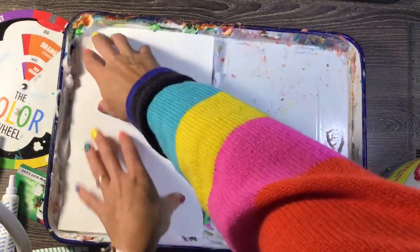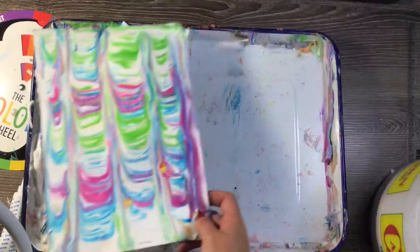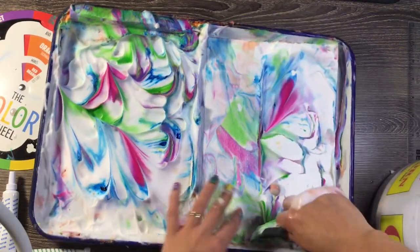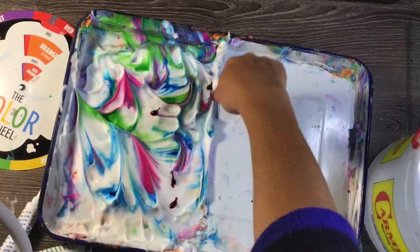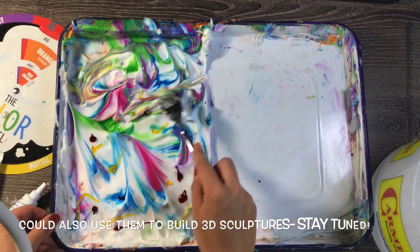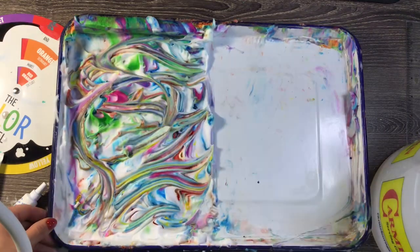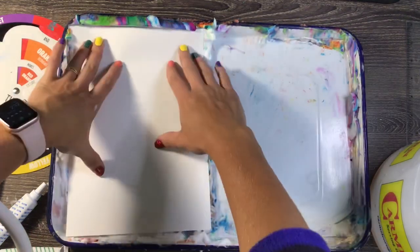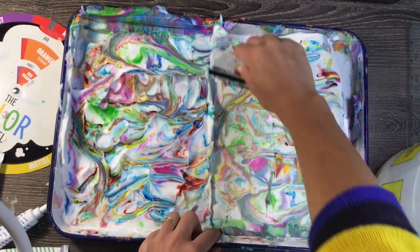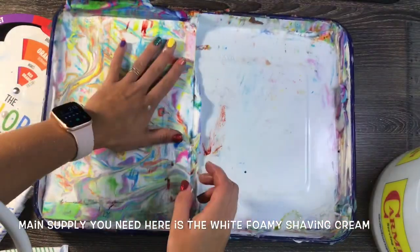Every time I press down, I'm making sure I get it all over the paper, and when I scrape I'm scraping it clean and all in one direction. Then I use the back and do the same thing over again. I'm loving how this is turning out — this one is one of my absolute favorites. I'm experimenting with all different kinds of colors and materials: food coloring, paints, and liquid inks or watercolors. All of those materials will work awesome — use whatever you have.